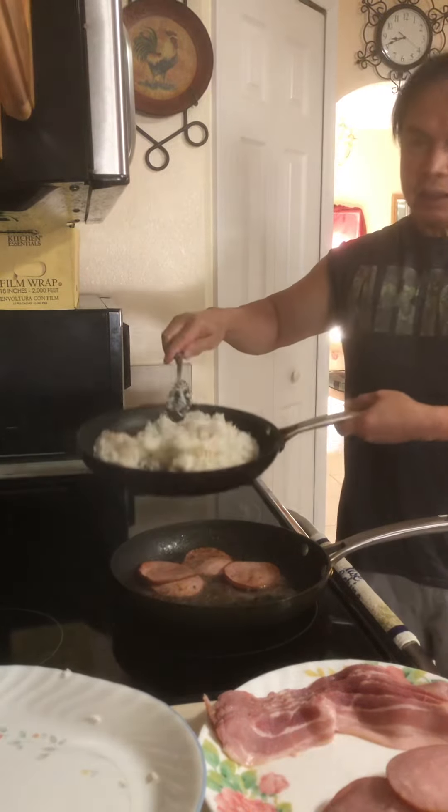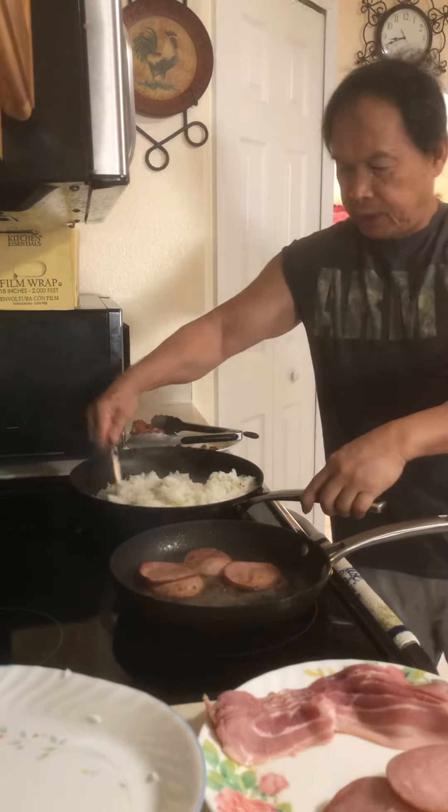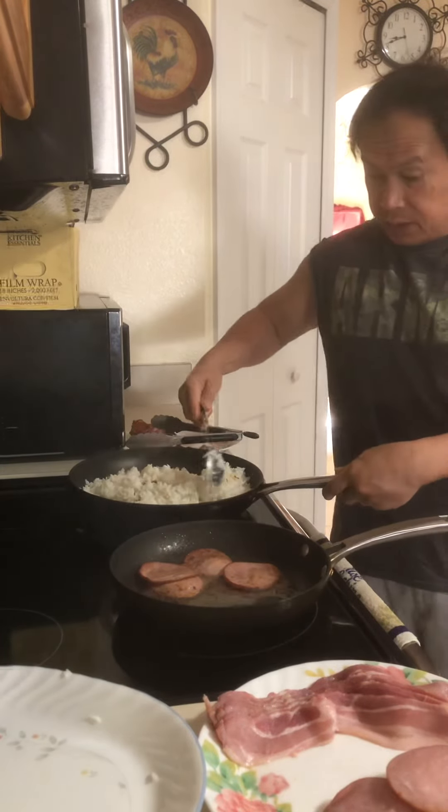Our sinangag — garlic rice — is already done. The garlic has browned nicely.